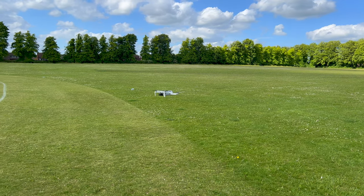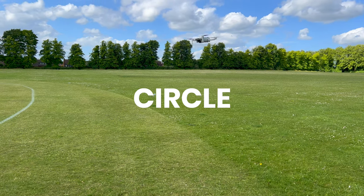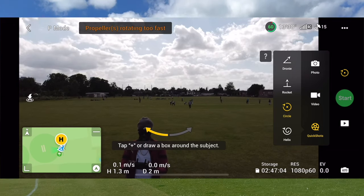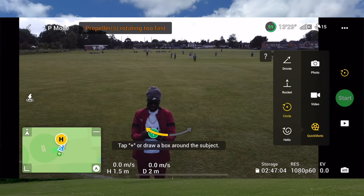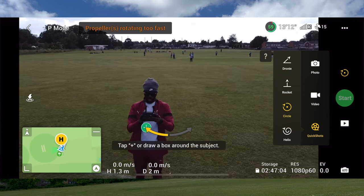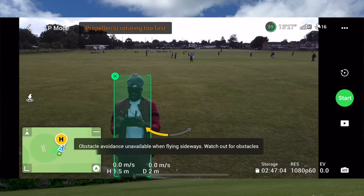Now performing Circle. This is the circle shot. I'm going to put the camera down a little bit, and this is how you set up the circle shot — again, simple, just tap your subject. Let me get out of the way of that button, tap the subject, and click Start.